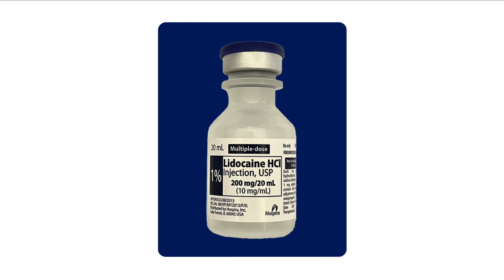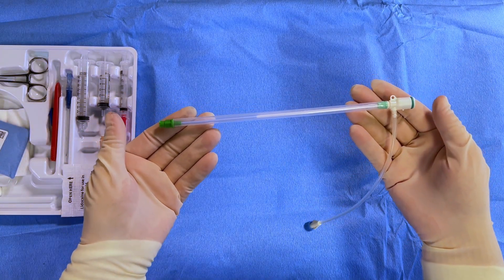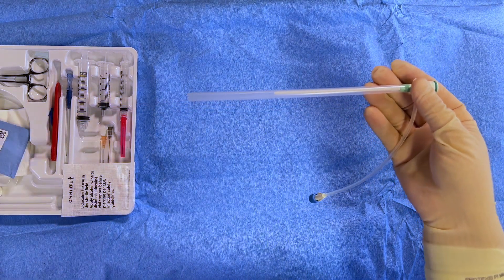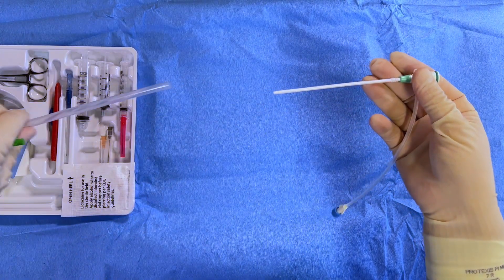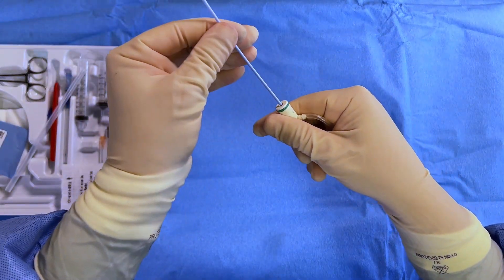While local anesthesia is being achieved, prepare the sheath and pacing materials. The dilator and the 6 French sheath come prepackaged in opposition. Withdraw the dilator and insert it into the hemostatic hub of the introducer until you feel a subtle click.